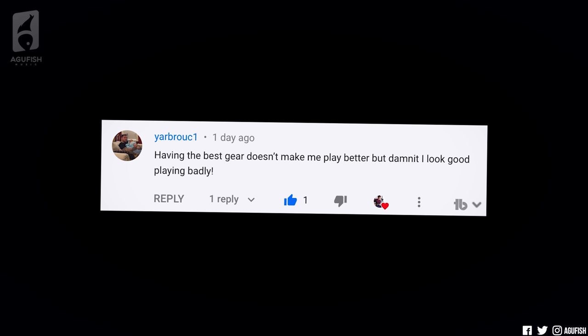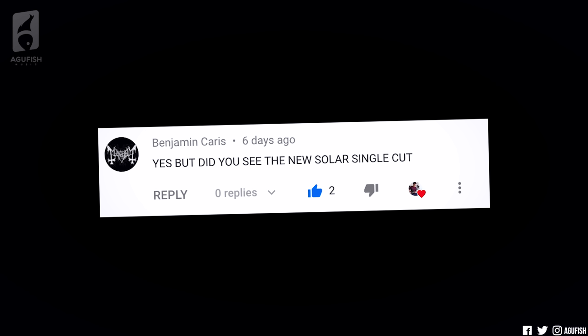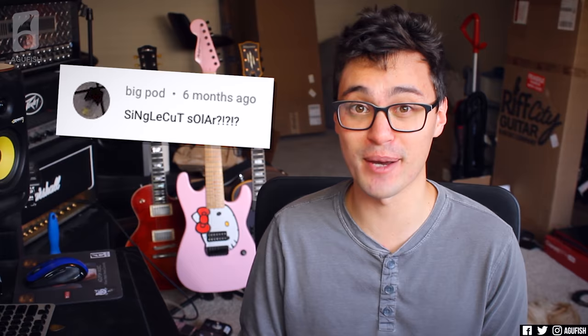So definitely more Charvel. This is where I'll throw it to you — do you want to see the Angel Vivaldi Signature, the Joe from Gojira signature, or dildo pink? Poll in the top right. 'Having the best gear doesn't make me play better, but damn it, I look good playing badly.' Relatable. But did you see the new Solar single cut? Just when you think a meme is on its way out.